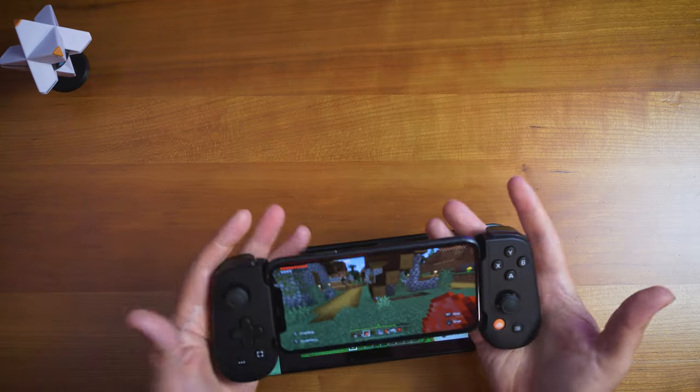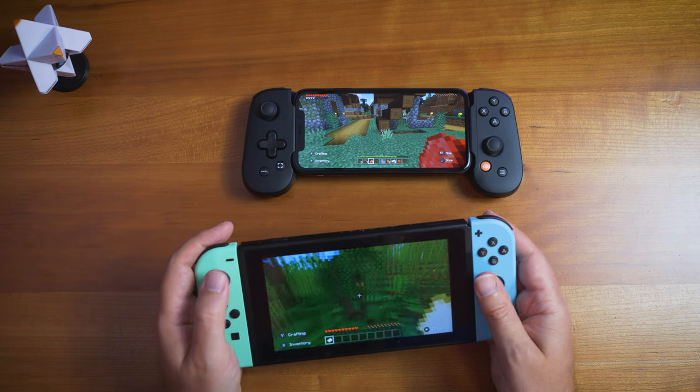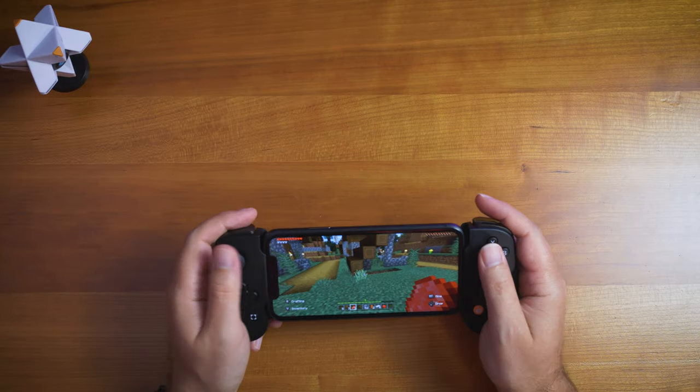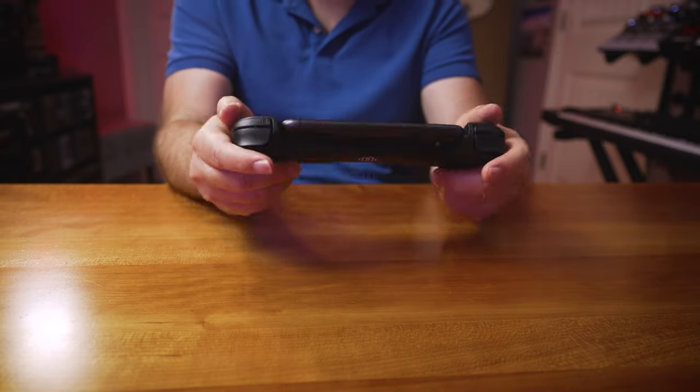I can do relatively long gaming sessions with this — a couple of hours pretty easily without feeling cramped. It depends on the game; playing Call of Duty Mobile can be more fatiguing. Overall, the comfort level is pretty stellar. I'm relatively surprised at how good it feels, as opposed to the Switch Joy-Cons in handheld. The button layout feels good, and with the phone connected, it adds the proper weight.